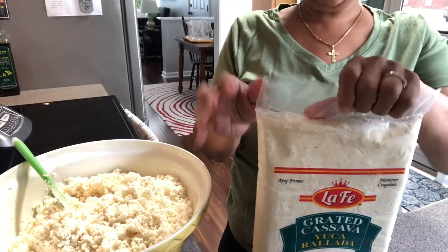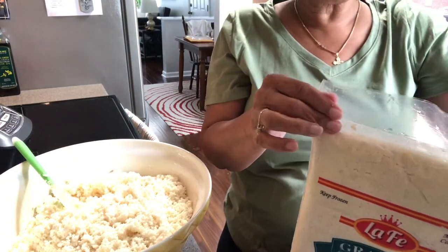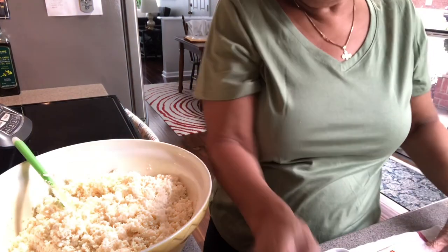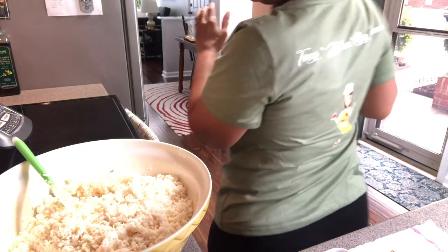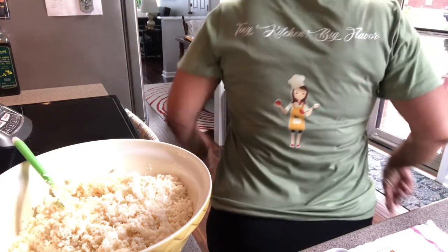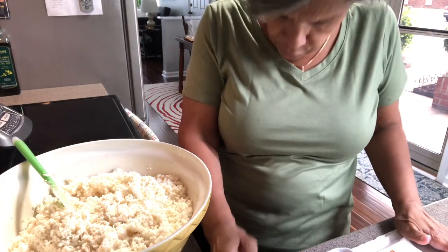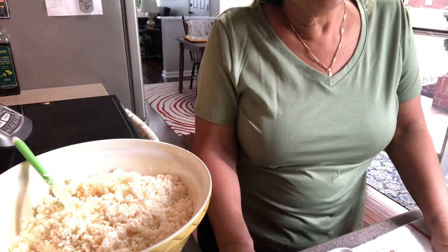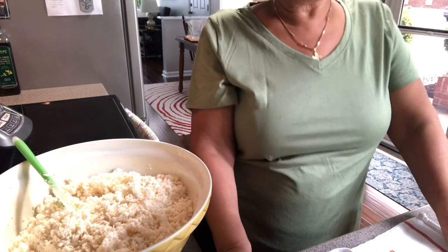I purchased a second frozen one which is solid, so I'm going to put it in the fridge and tomorrow I'll take it out and strain it, because it's going to have a lot of starch. My nephew made this t-shirt for me and it just arrived — he has his own printing business, does amazing work, good quality. I will link his page in the description so if you want to place an order, please give him a try.